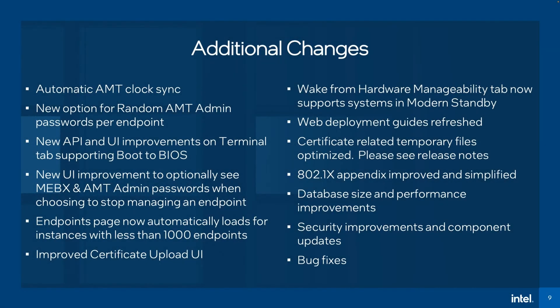But this is just the beginning of the improvements for the 1.7 release. Here's a listing of the various other enhancements, including automatic AMT clock sync, the ability to optionally see MEBX and AMT admin passwords when choosing to stop managing an endpoint, automatic endpoint page loads for instances with less than 1,000 endpoints, and much more.